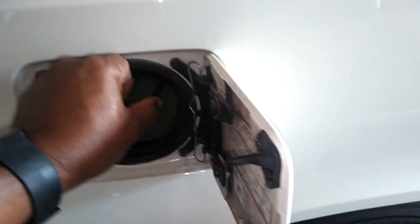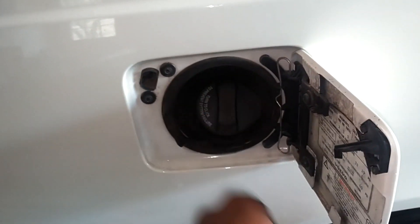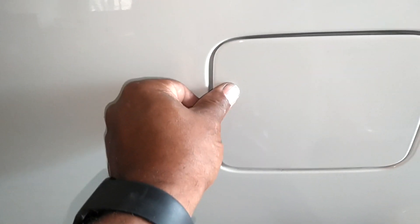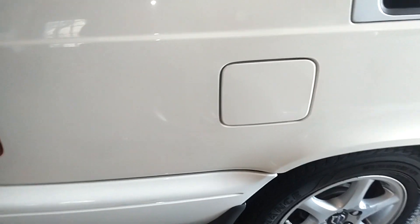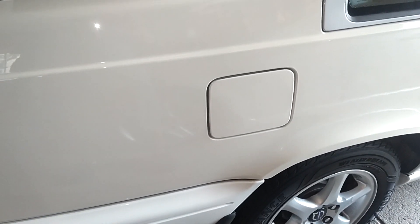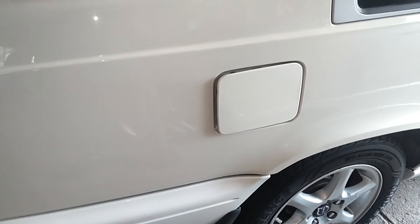Sometimes I'll throw mine up there and then close the trunk on it, which is not a good thing — it can mess up your trunk alignment. But anyway, we're going to go ahead and latch that in there, and he's going to go pull it to see if it pops out. If it does, we're going to go ahead and replace the carpet in here. It popped out — we're good to go.